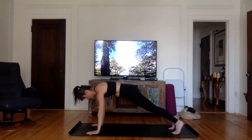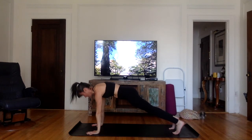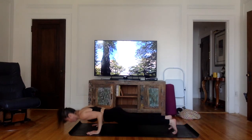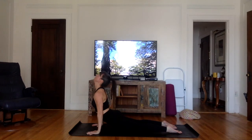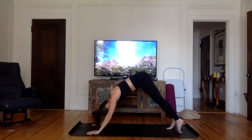Take a nice inhale through the nose. On the exhale, go down. You can stop halfway here if you can; if not, go down all the way. Inhale into an upward facing dog or a cobra. And on an exhale, go into downward facing dog.